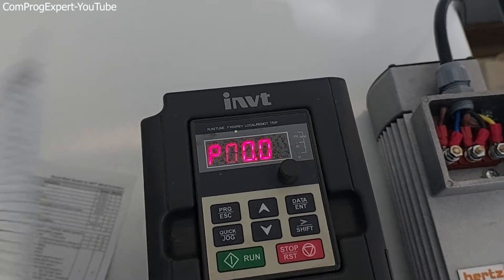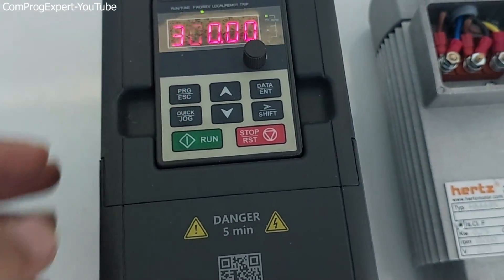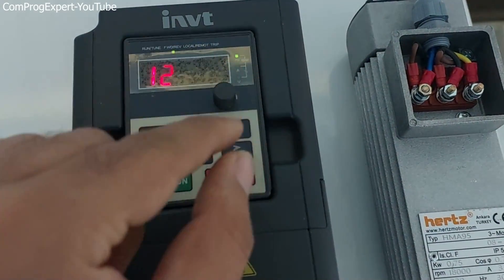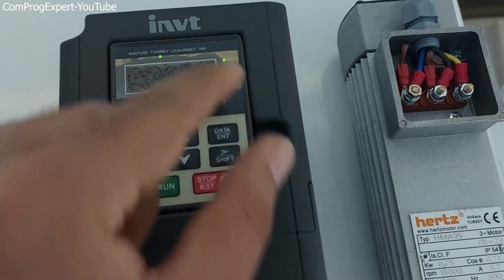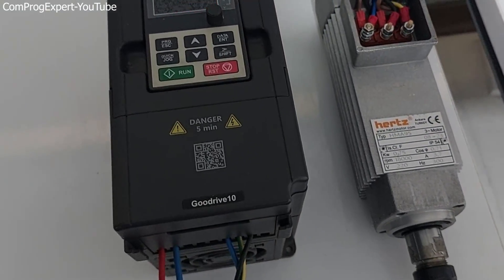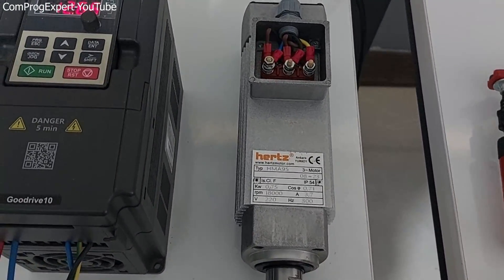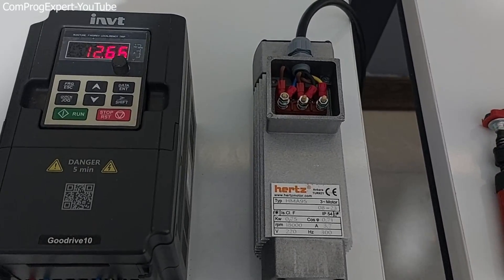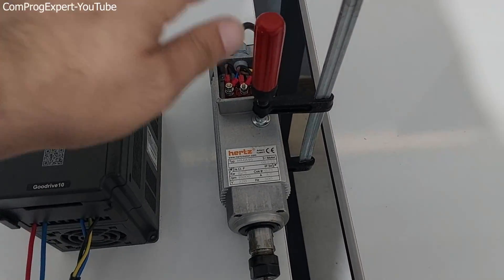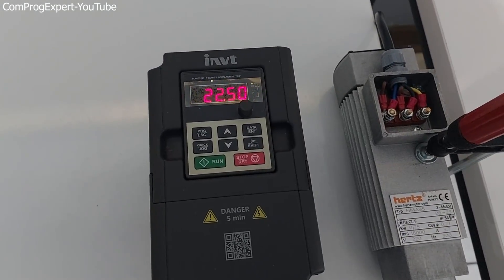Now we are ready to do our first test. I want to start with a low frequency — don't apply the rated one right away. Start with a low speed just to check the setup. Let me fix the motor using this clamp to the bed and continue. I've fixed the motor using this clamp to the bed, and now let's run the motor with a low frequency.